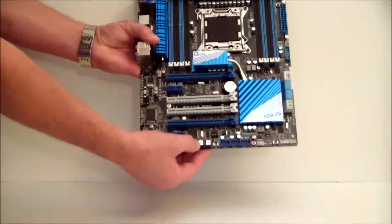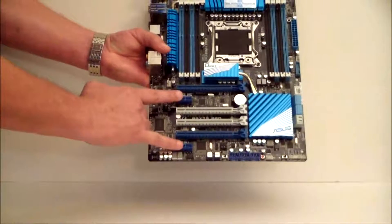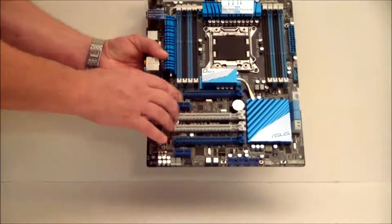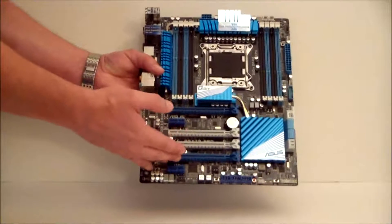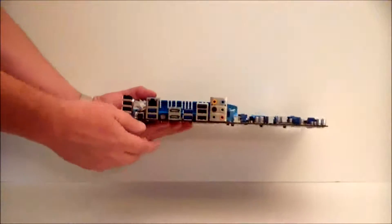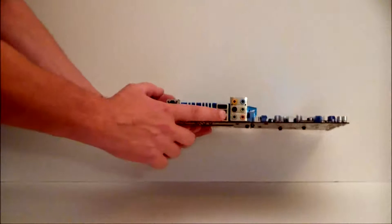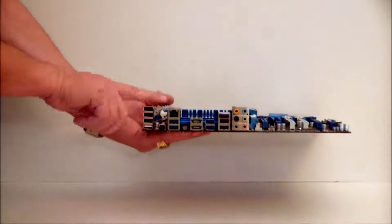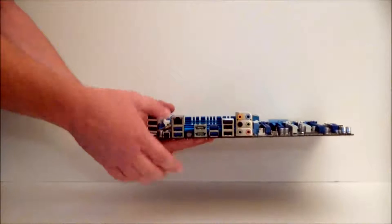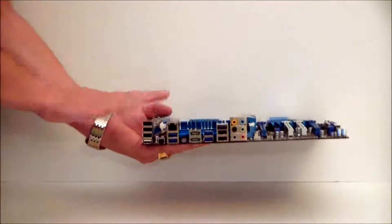Over here on this side is an EPU switch which will put you into a power saving mode, a power button, a reset button, and a debug LED. There are two PCIe x1 slots and four PCIe slots for your video cards — this will run Quad SLI. Coming over to the top of the board, we have another fan header. Looking at the IO, we have sound, Bluetooth to go, USB 3.0 and 2.0 connections, and an Intel Gigabit LAN. The Gigabit LAN has its own controller, so you're not using a PCIe lane for it. This specific board has 40 PCIe lanes, so you're going to get a tremendous amount of bandwidth out of this platform.